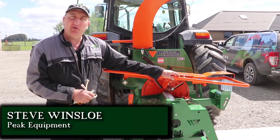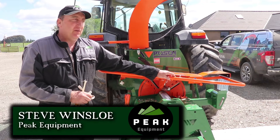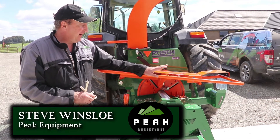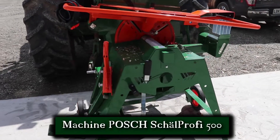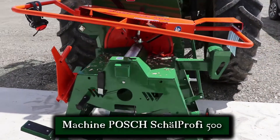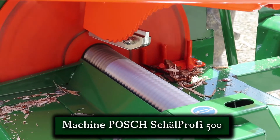My name's Steve from Peak Equipment and we're at Peak Equipment HQ today. We're going to be trialling this post-peeler from Posh, which is an Austrian-based company, and we're very pleased to be participating in a trial of different species of logs in conjunction with the University of Canterbury.